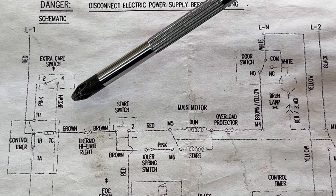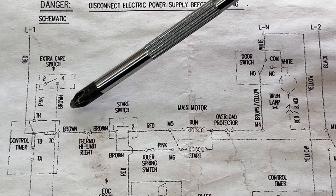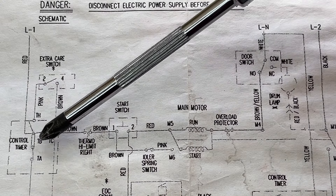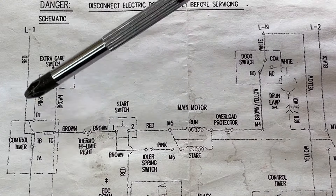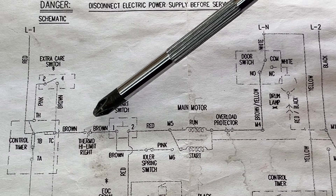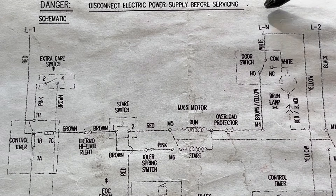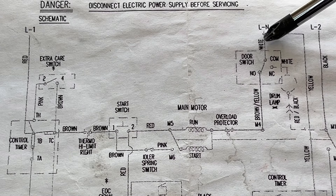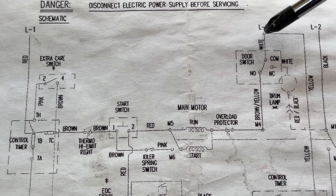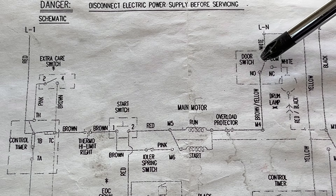Pay attention to the wire number and color. The line wire going to the control timer is red. Out of the timer is the brown. And then here is the red. Back to the neutral is white. When you use the multimeter, you need the wire color and the terminal numbers to check the component.